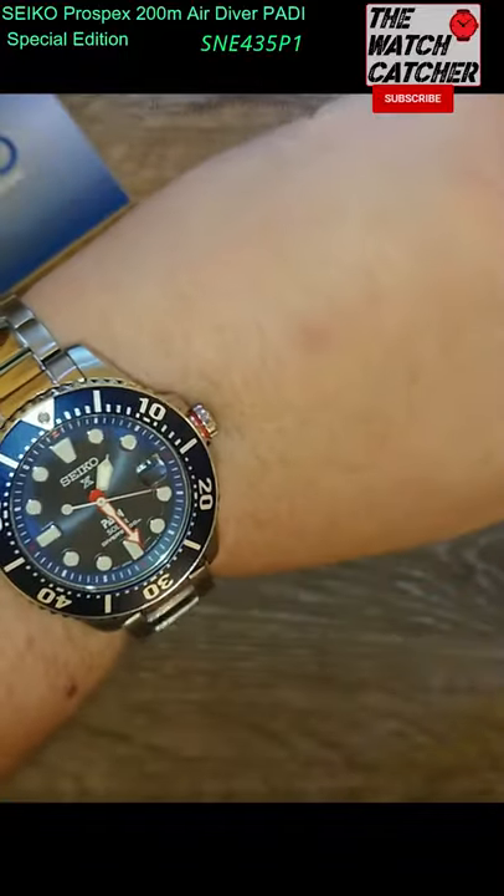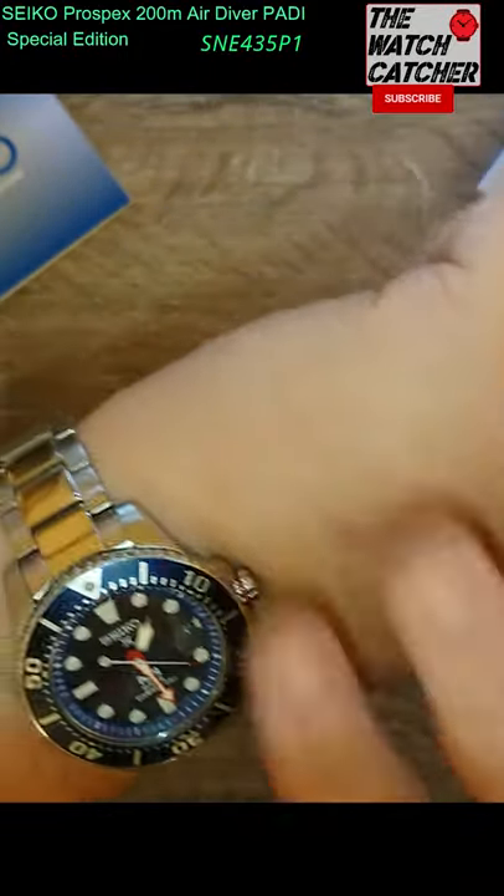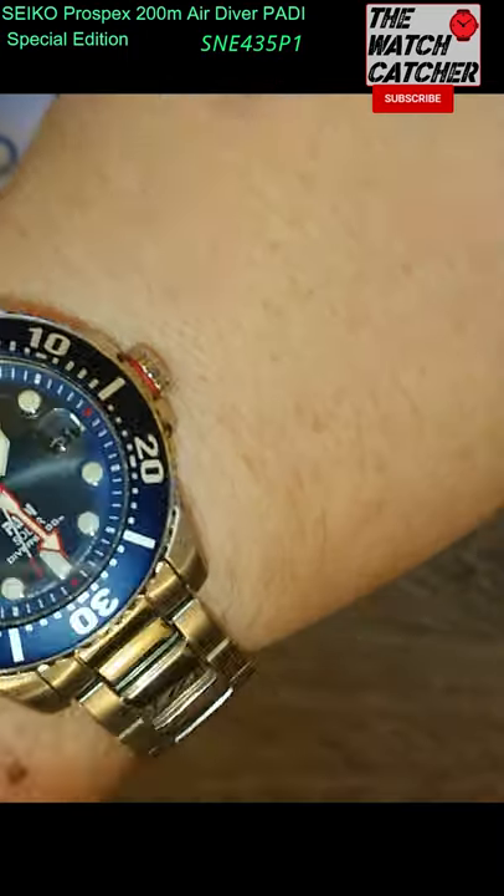$230 to $300 US, or around the $400 mark Australian where I am. Cyclops window. Date at 3 o'clock. Very great.